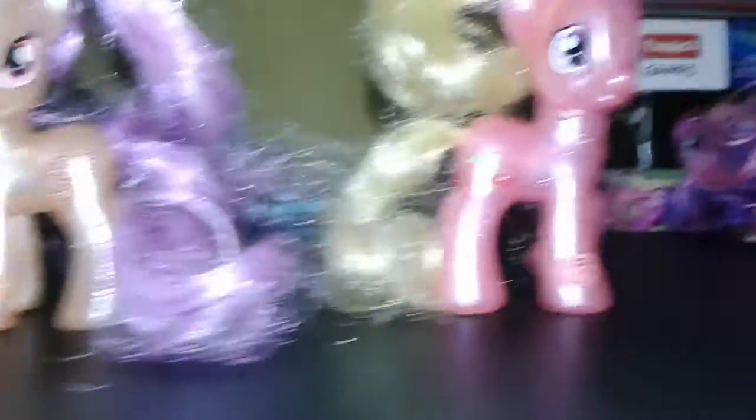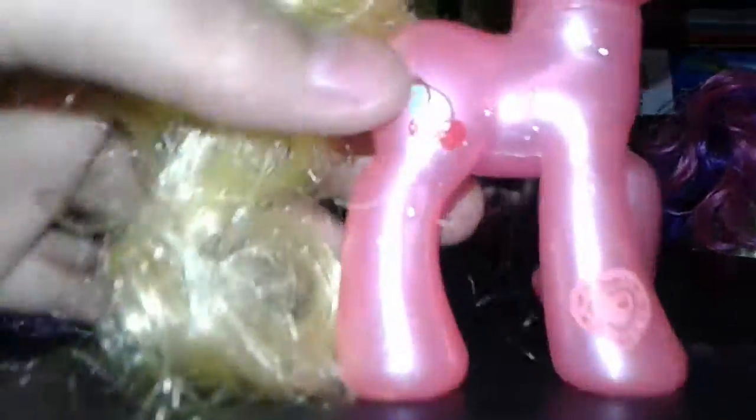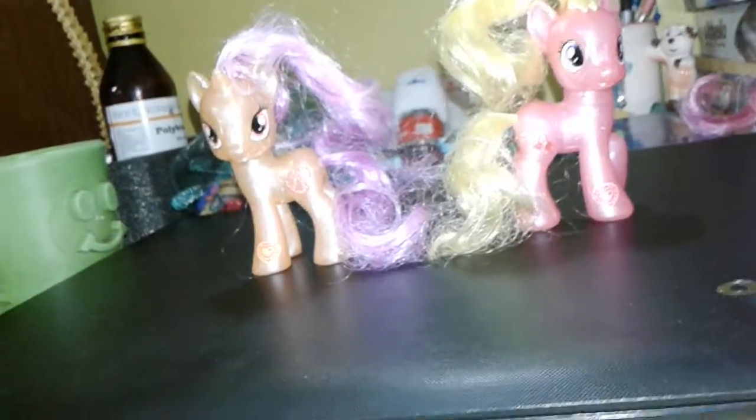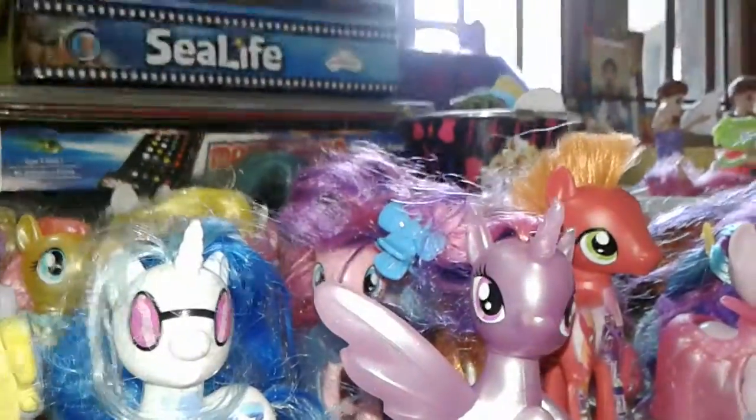Cherry Berry is a translucent pink with cherries as her cutie mark obviously. She has purple pupils and yellow mane and tail. I've not played with her much so she's still more of a soft one. As for accessories, I don't have them currently, but I must tell you they are just combs and there is nothing too amusing about them.